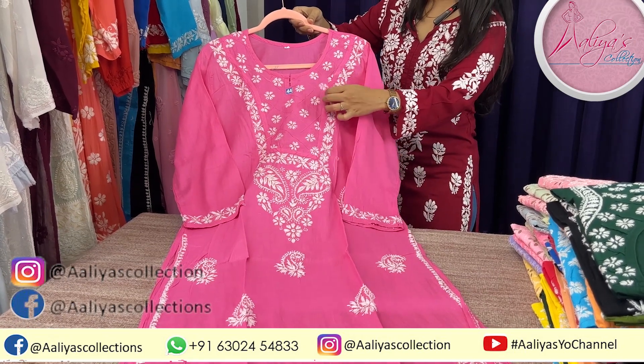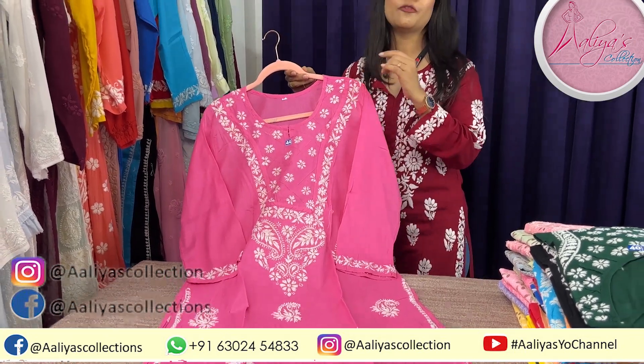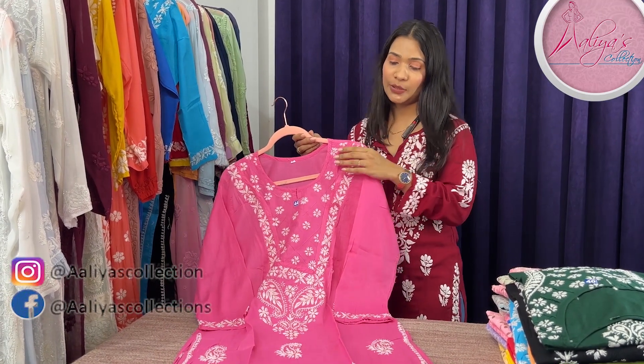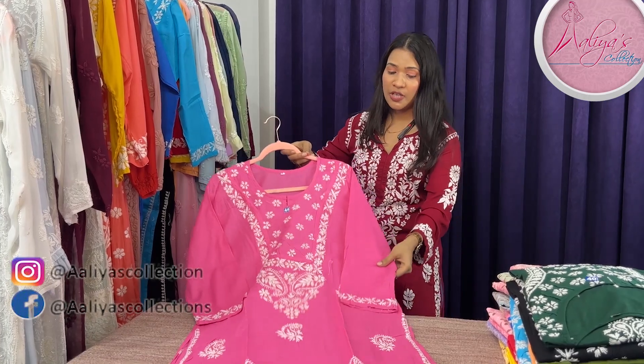We suggest that if you are size 42, you can take size 44 for a different, more comfortable fit. So that was the first shade.